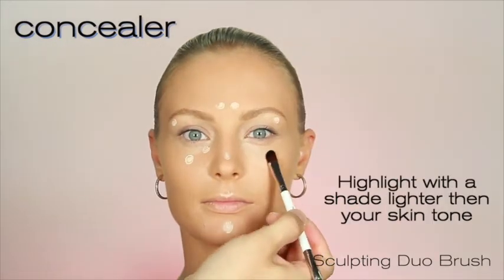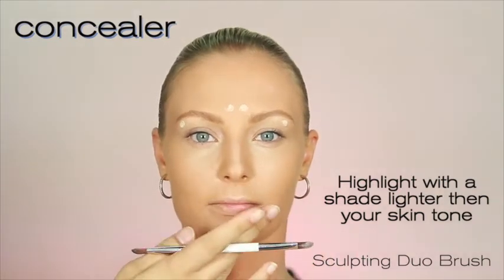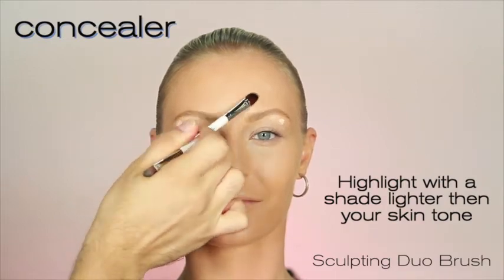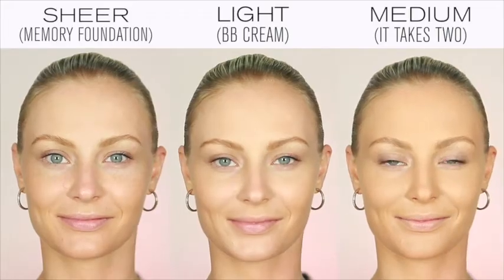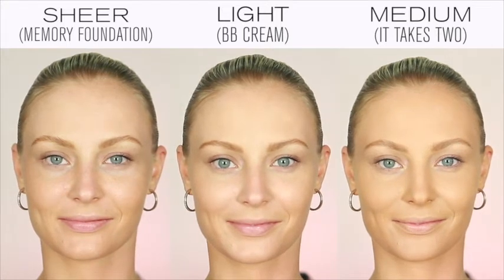Choose a shade lighter than your skin tone and highlight the face for a flawless finish. Apply under the eyes, onto the brow bone, then through the centre of the face. Be it sheer, light or medium coverage, at MP Set we have a foundation for you.